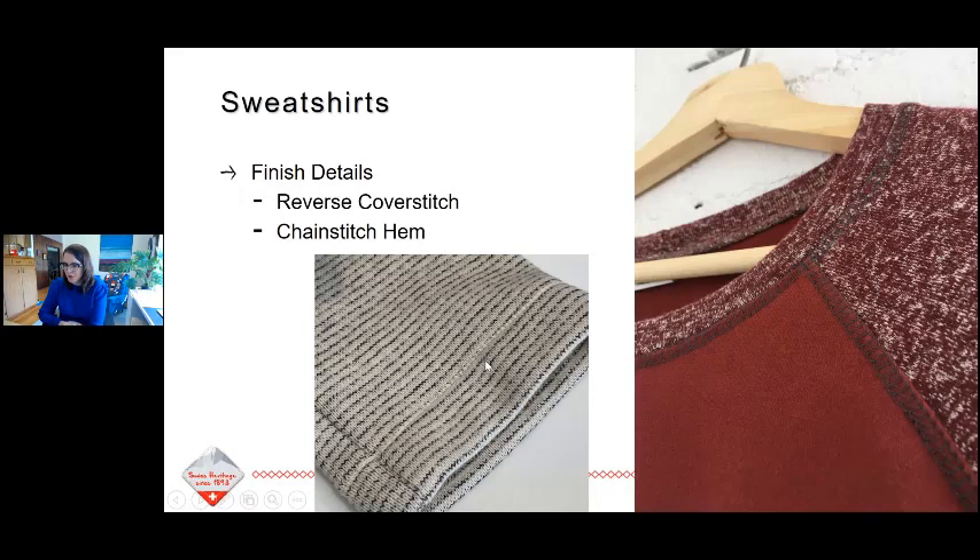One thing that's really great to do on sweatshirts is to use your cover stitch and show the reverse side of it — you see that more athletic-looking seam on the top. On my Linden sweatshirt I just exposed the looper side to the outside. You can make these kinds of creative choices when planning your garments.